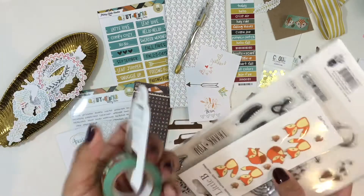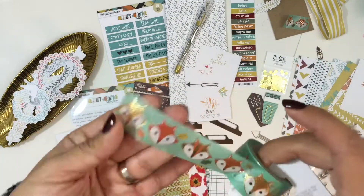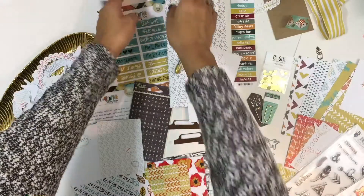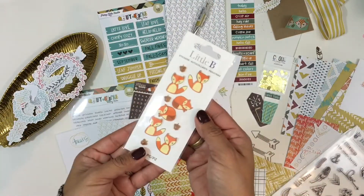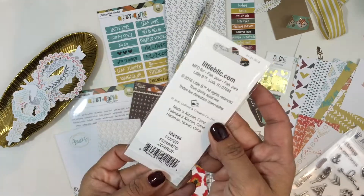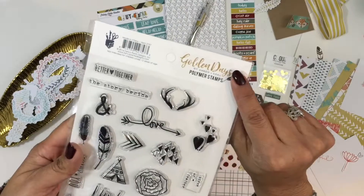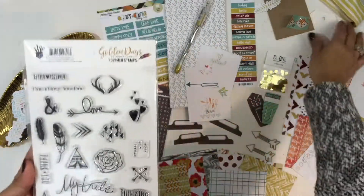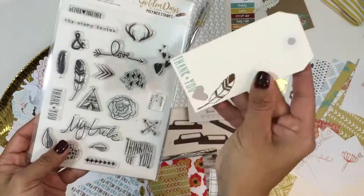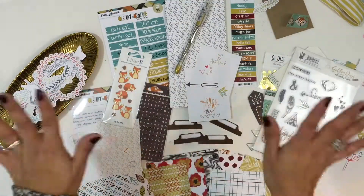That is everything that comes in the travelers notebook kit. Now I'm going to go through a couple of the add-ons we have for this kit. We have this Fox Little Bee washi tape — it's a wide washi tape. We also have these little Fox embellishments that are super cute; there are ten pieces in that little package. And then there's also this great Fancy Pants Designs stamp set from the Golden Days collection — I'm showing you that I stamped it out on the tag that goes in the packaging.